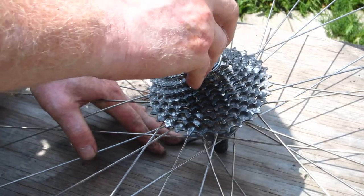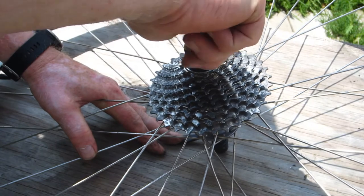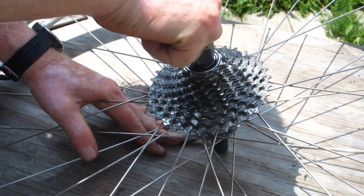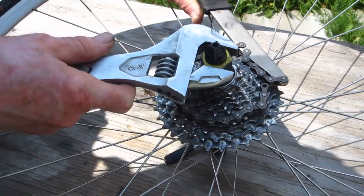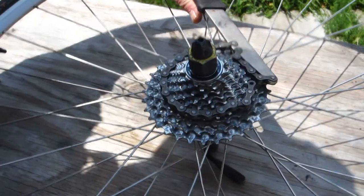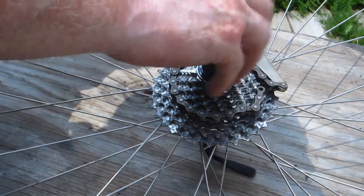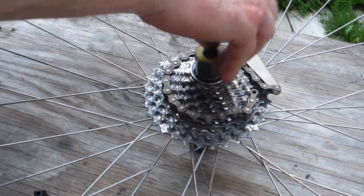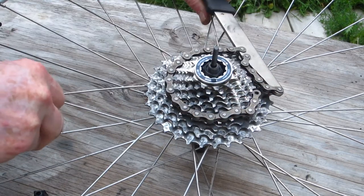The first thing I need to do is remove the Shimano 10-speed cassette from the rear wheel — that's really not a big deal. And then I'm going to put a Shimano 8-speed with an 11 to 34-tooth range on it. That's going to greatly expand the climbing capability from the stock 11 to 25. I mean, 25 large — come on!